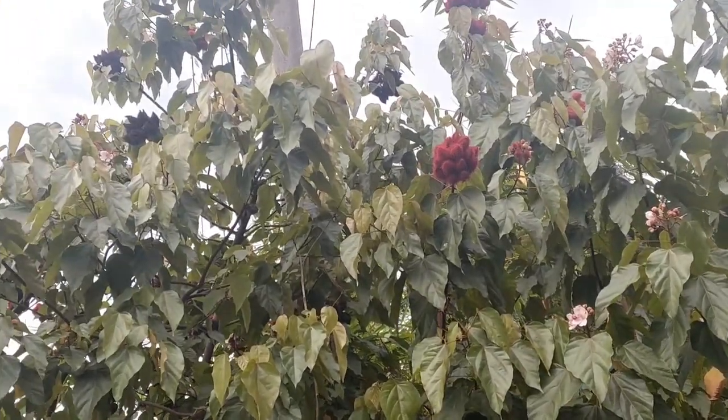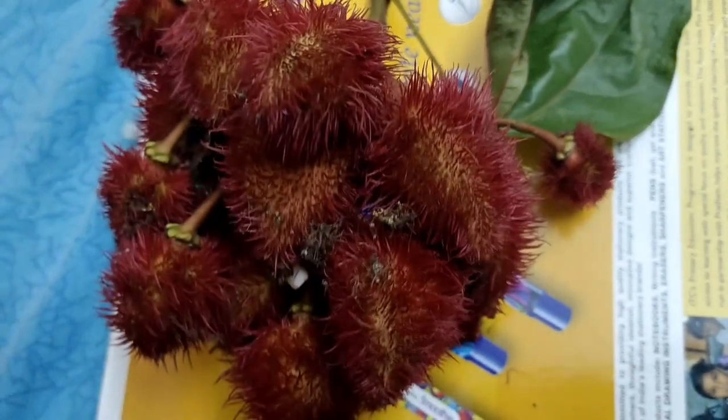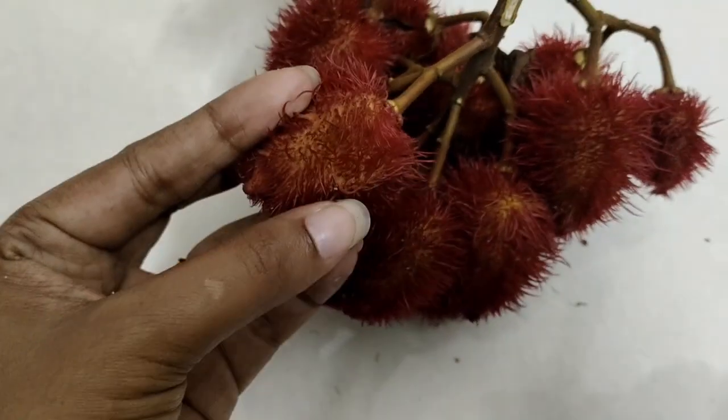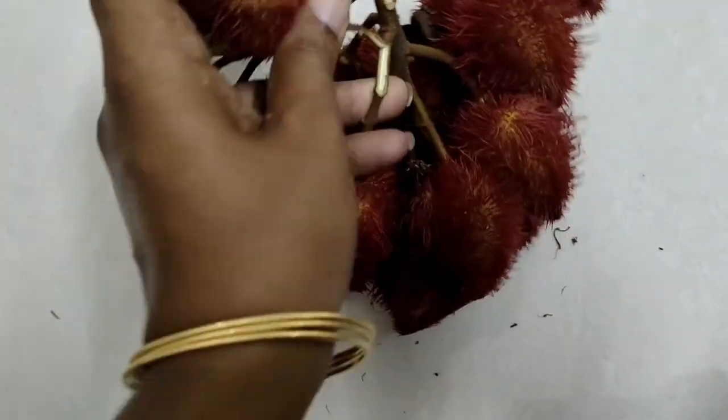I am going to eat it. This is a rambutan. Even if you have a rambutan, you will feel it. This is a Kungu Makkaya.